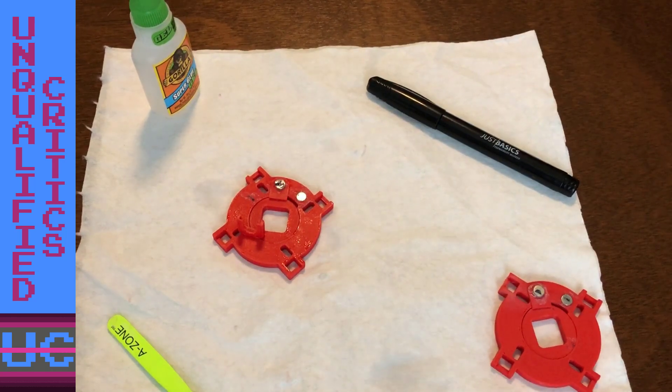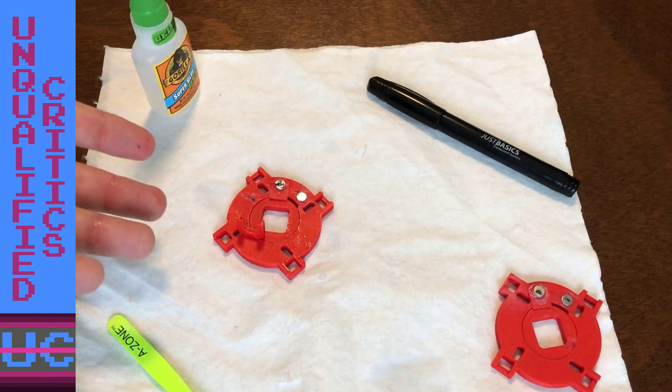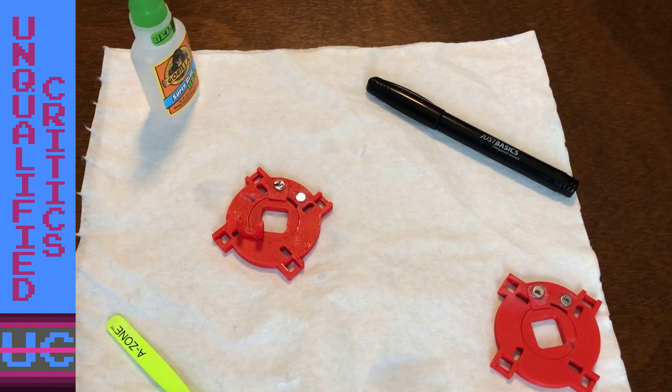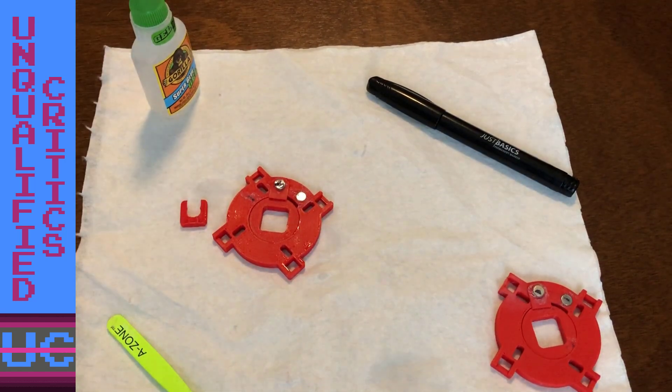Honestly, I'm pretty annoyed at this entire thing. BurgerTime should have either come with four-way or eight-way games, or should have come with a solution like this already installed. It's kind of fun messing around and searching for a solution, and it'll be satisfying once it's all in place — assuming it all works — but it's a little much. The cabinet's already $400, and by the time I add all this stuff and swap out the joysticks, I'm going to be in for a lot of cash. So your mileage may vary. Thanks for watching guys, I'll catch you next time.